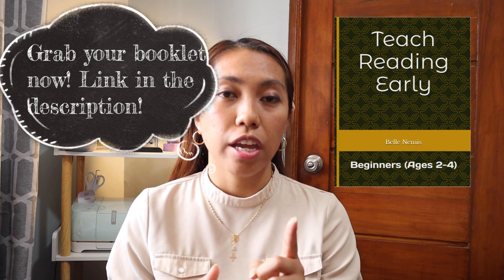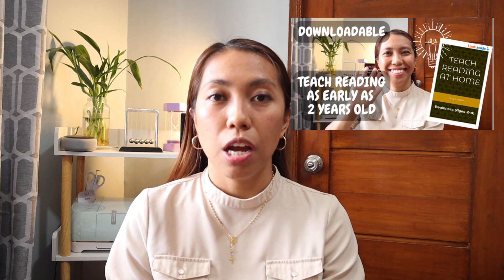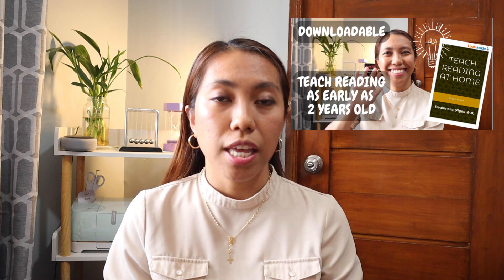For today, we are going to discuss the second part of our Reading Readiness Journey. Please check out our playlist on Reading Readiness — there I will be putting all my vlogs about how to teach reading at home. In our previous vlog, I discussed a principle for you to be an effective reading teacher, which is: experience is the key. So keep that in mind every time you teach reading.